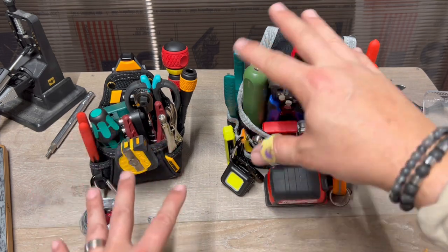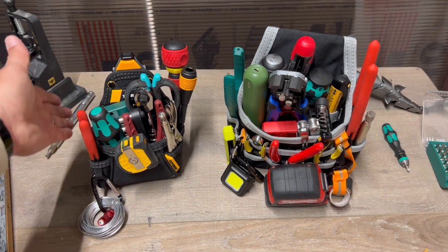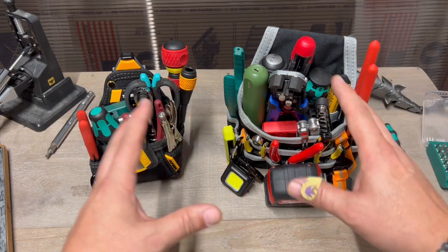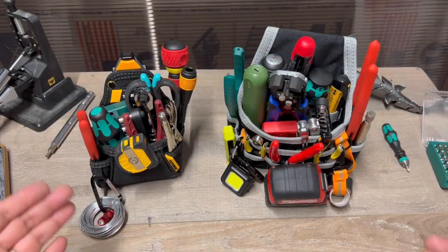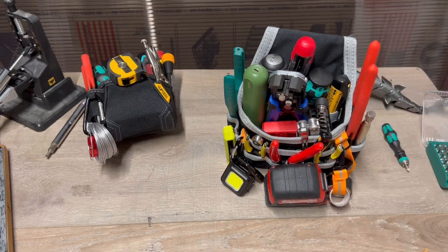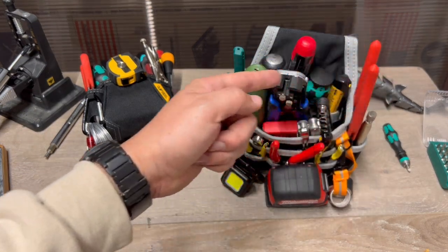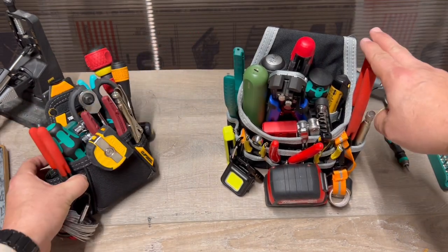So as you can see, I'm not overlapping tools. However, I did steal the 10-inch Knipex out of this — I just thought it was too big. When you get these little pouches and totes, you want everything to kind of be level per se. This one was just too tall, but the 8 or 9-inch Knipex Cobra pliers are on order. I'm going to slam those bad boys right where I stole this one.